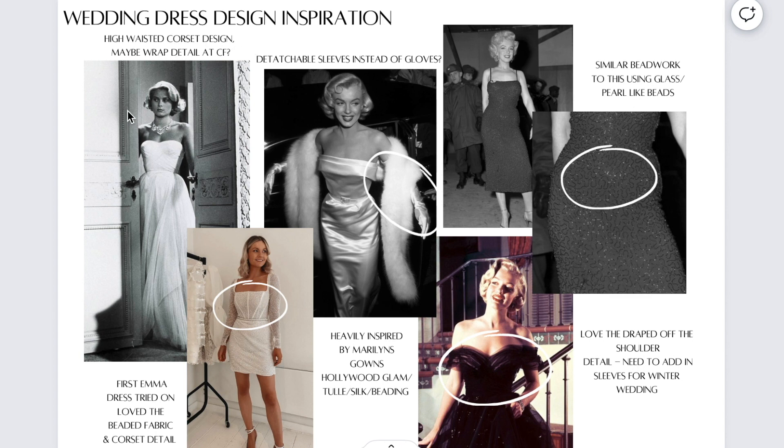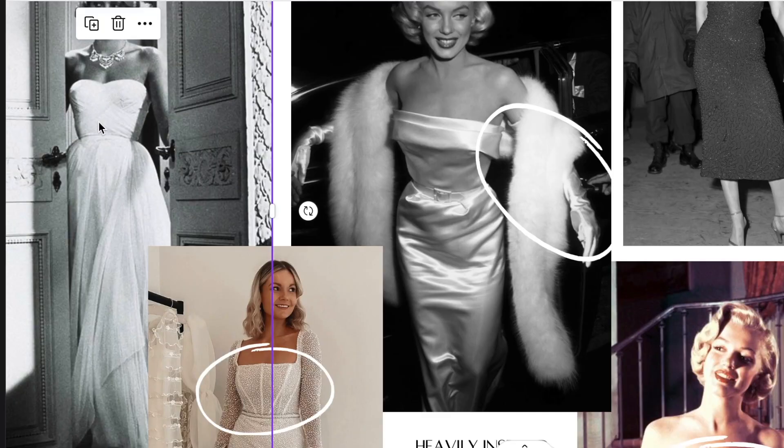I'm just going to talk through this with you now. So originally, I found this image of Grace Kelly, and I loved this corset detail here. I really loved this kind of wrap, tulle detail on the centre front and the really high-waisted corset.